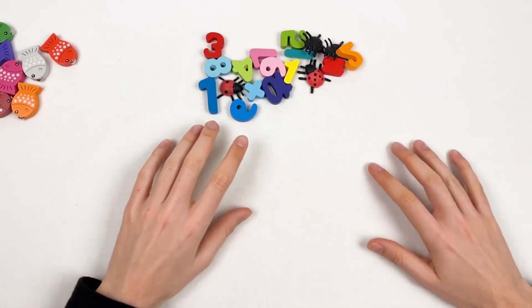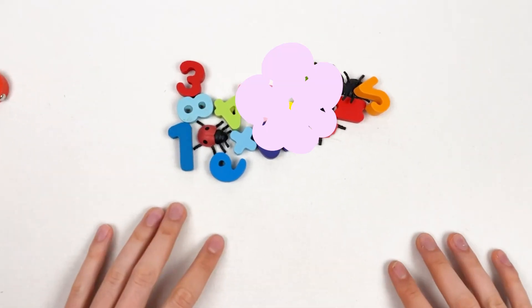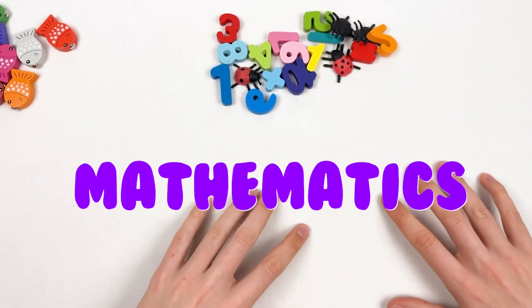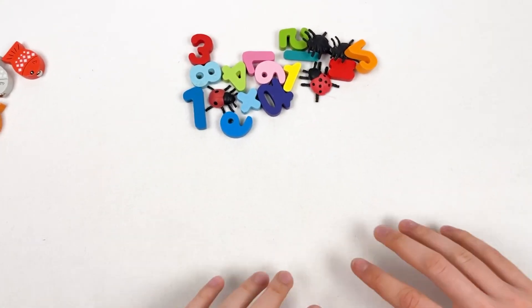Hello kids! Today we're gonna learn about mathematics. We're gonna add numbers and animals together.